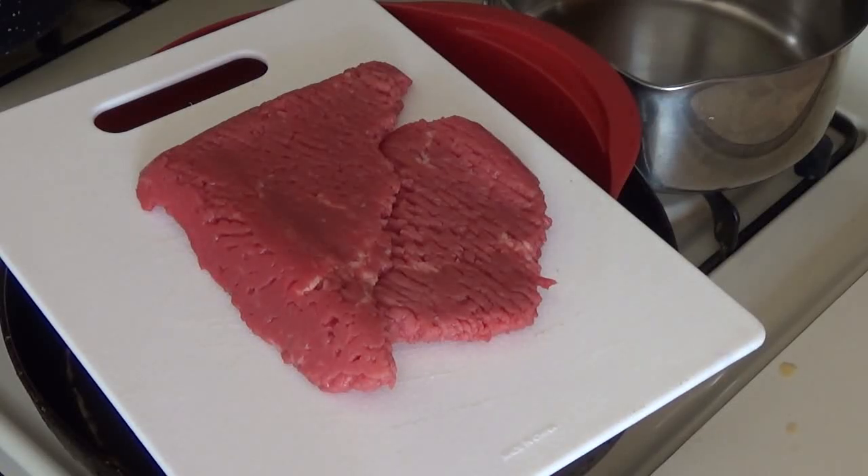Hello everyone, I hope y'all are having a good day. The sun's finally come out here and our small monsoon season has passed. Today we're gonna make the poor man's steak.